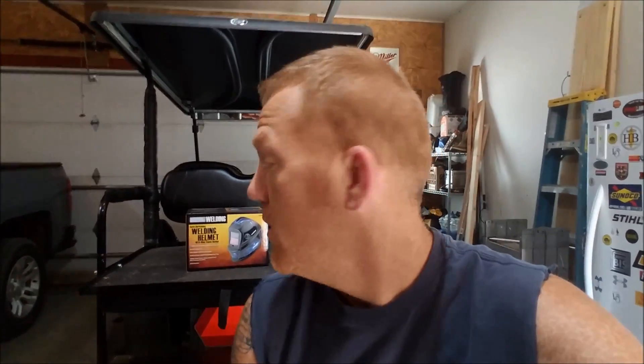Welcome to R3D Research and Deployment. Today we're going to be doing an unboxing and a little review of the helmet, Chicago Electric, the model of it, and some other things as well. So let's get right into it.